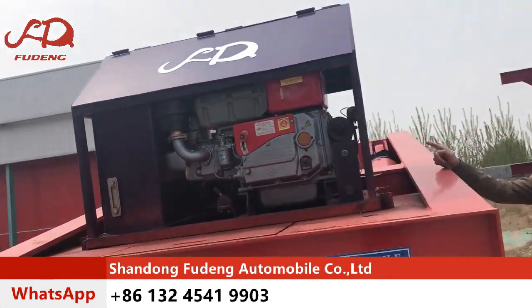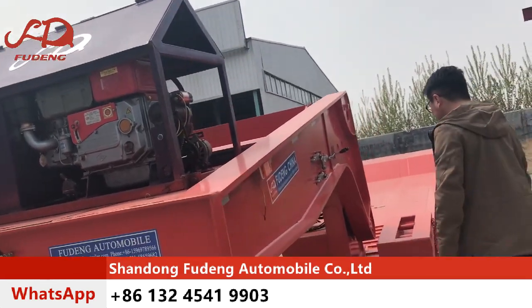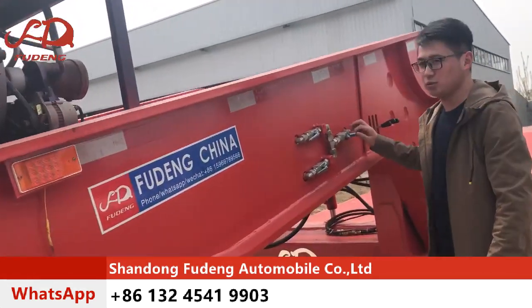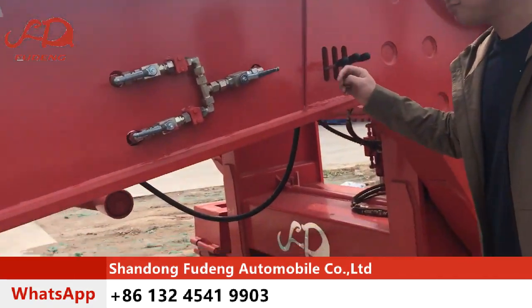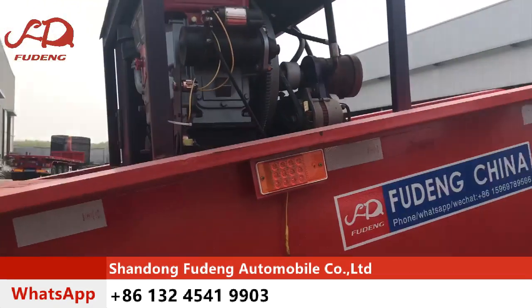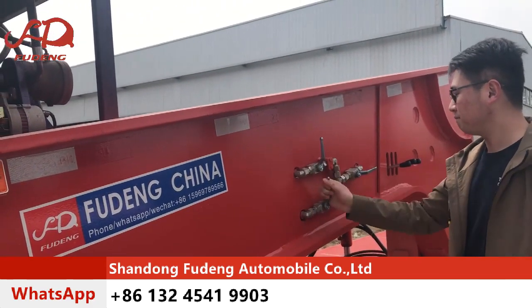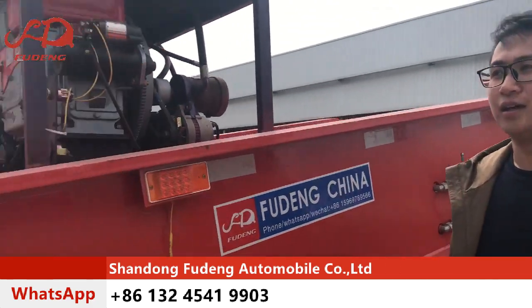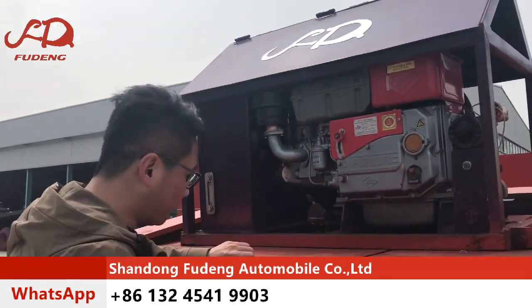This is the diesel engine to provide the hydraulic. And this is the hydraulic switch. This is the operator valve. First, open the hydraulic switch. And second, start the diesel engine.